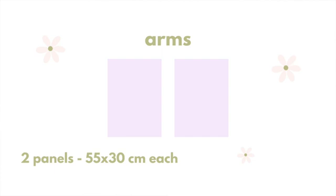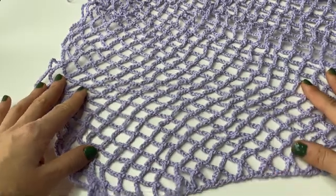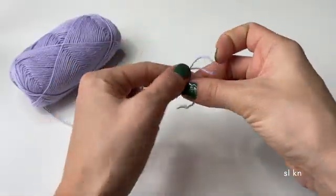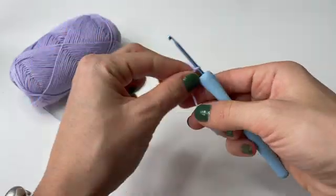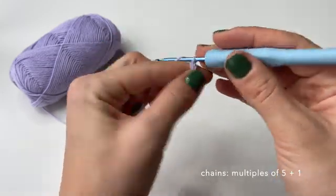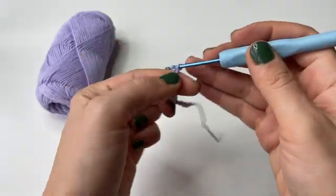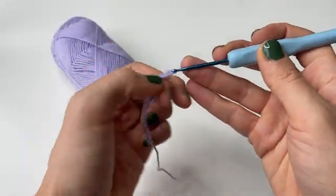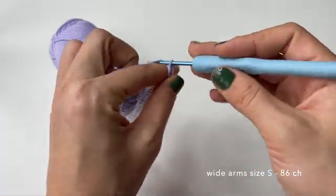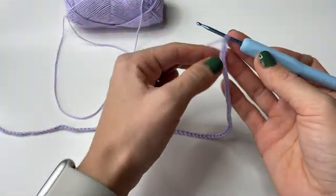Now that we have finished making our front and back panels we can proceed with creating the arm panels — we will need two of them, one for each arm. For the arms I chose to do this diamond mesh stitch because I feel it goes very well together with our square pattern and matches the style overall. I'm using the purple color. The first step is to do a slip knot and then do some chains — you need multiples of five, then add one additional chain at the very end. For my top I did 86 chains in total: 85 as the multiple of five, plus one additional.